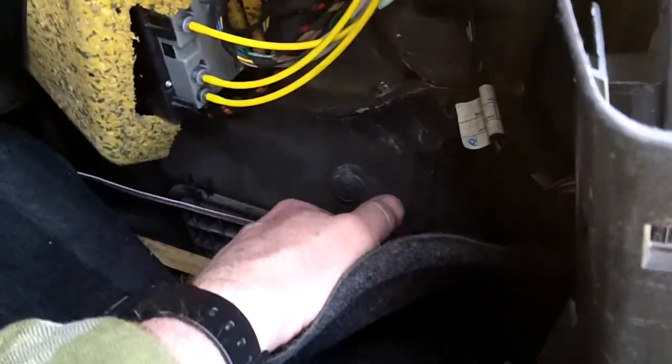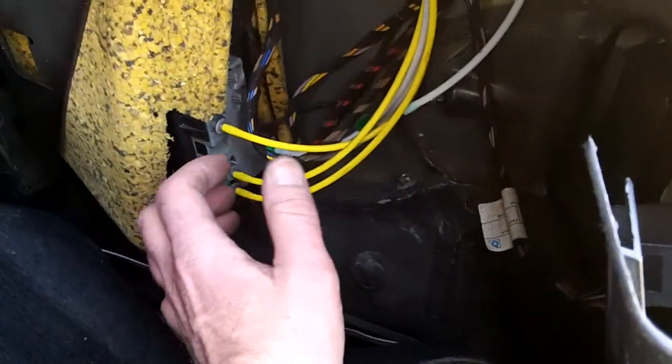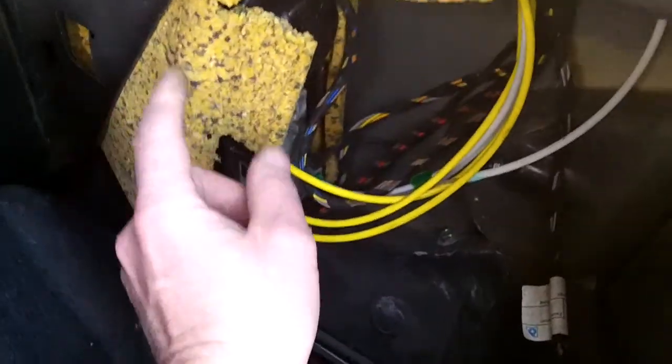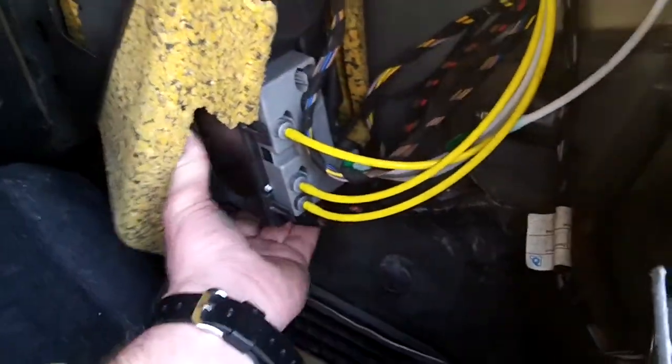I'm going to pull the whole thing out now. So the trunk lining is pulled away — I didn't yank it all the way out, I just bent it back far enough to get access. You don't really need tools to get this out; it's just held in place by this sponge rubber damper and a little bracket.